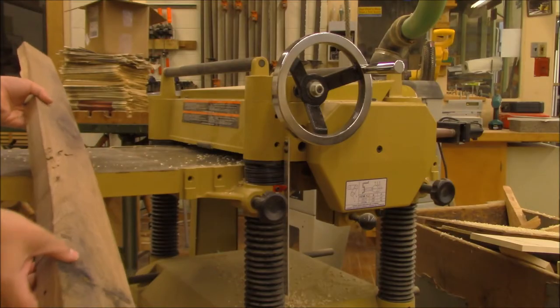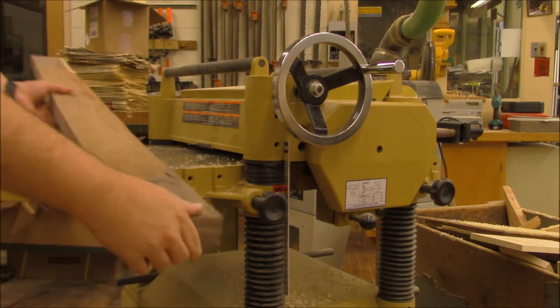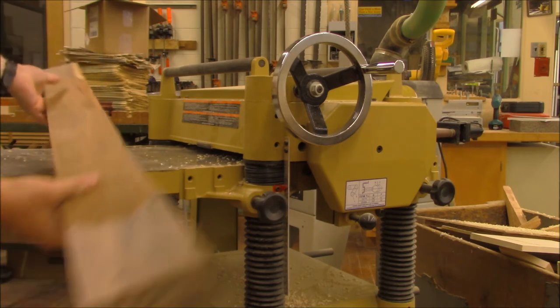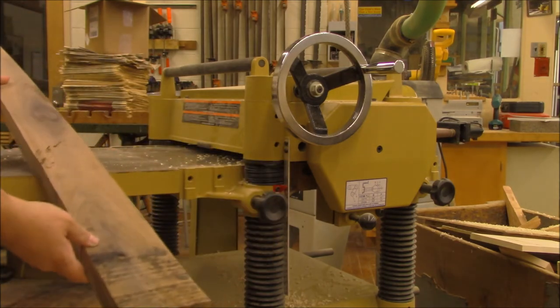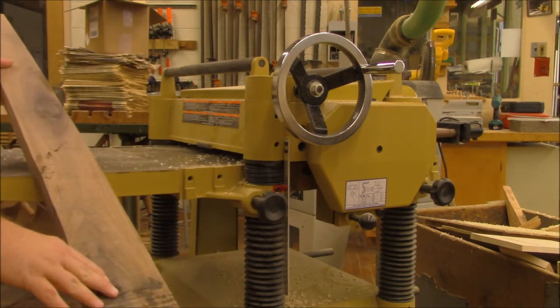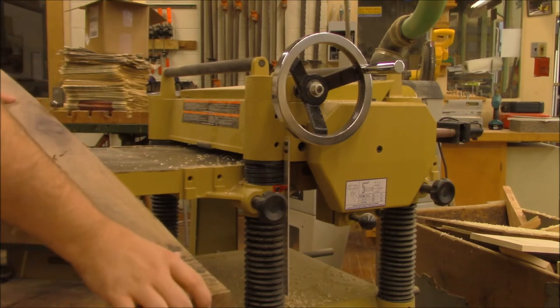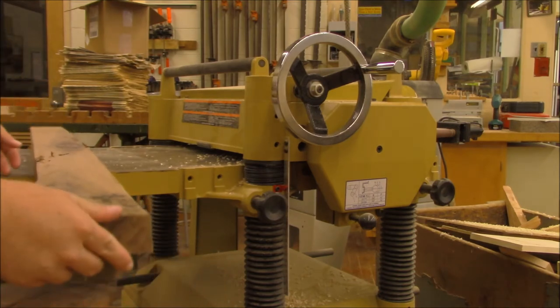I have a rough sawn piece of walnut here. I did take out a little bit of a warp at the ends with the joiner. I'm going to be running this through the planer. It does have some knots, but they're hard, solid, dense knots — nothing loose. I'm going to try and flatten this board out a little bit here today.